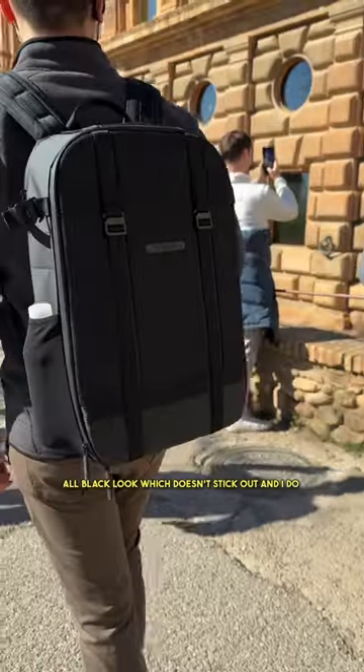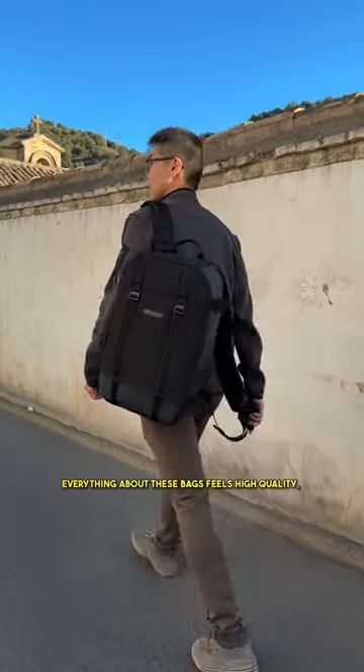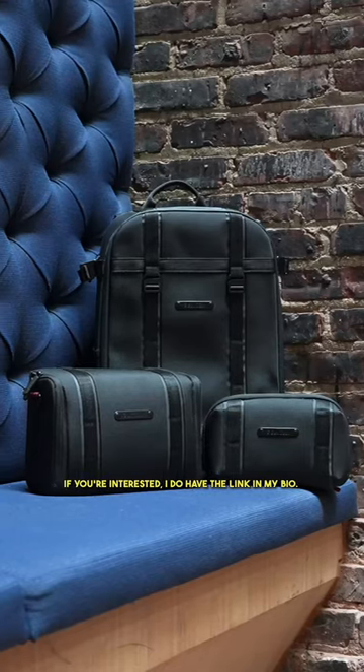I'm a fan of the all black look which doesn't stick out, and I do like the little maroon accents. Everything about these bags feels high quality, well padded, and has great pocket placement. If you're interested, I do have the link in my bio.